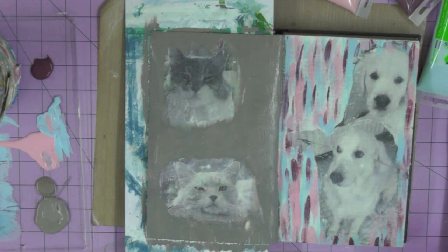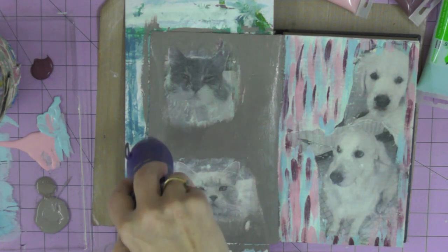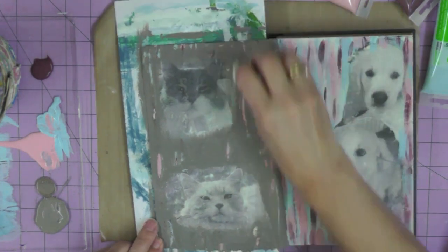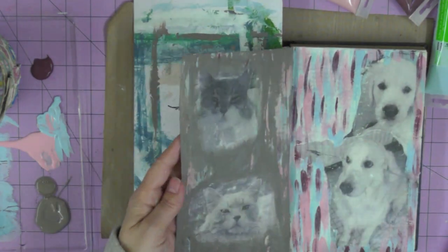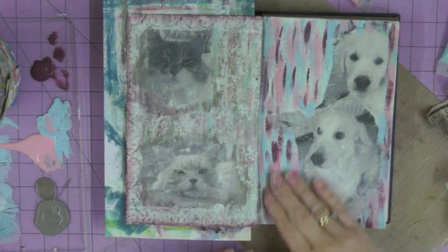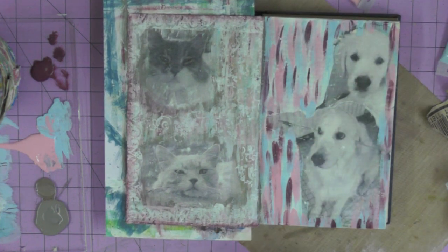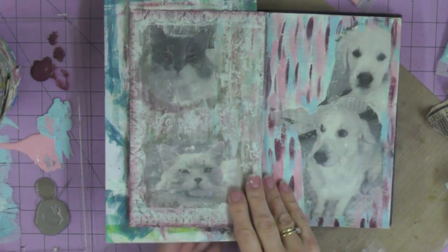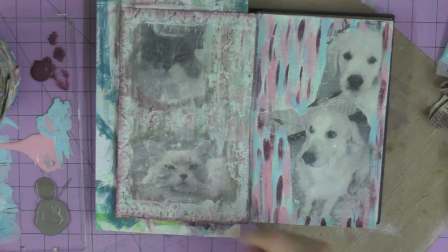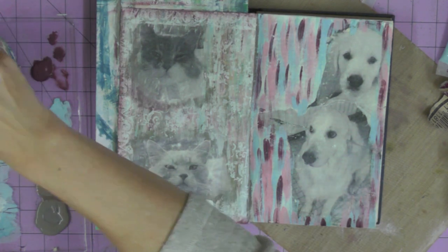I'm partially drying the top coat — not all the way — because I'm going to scrape some of it off with a wet wipe to reveal some of those colours underneath. It was at this point that I completely lost it, turned off the camera, and carried on working thinking I was going to trash it and this would never be a video. But looking at the page, I like how it turned out — I think I've achieved the look of old plaster.